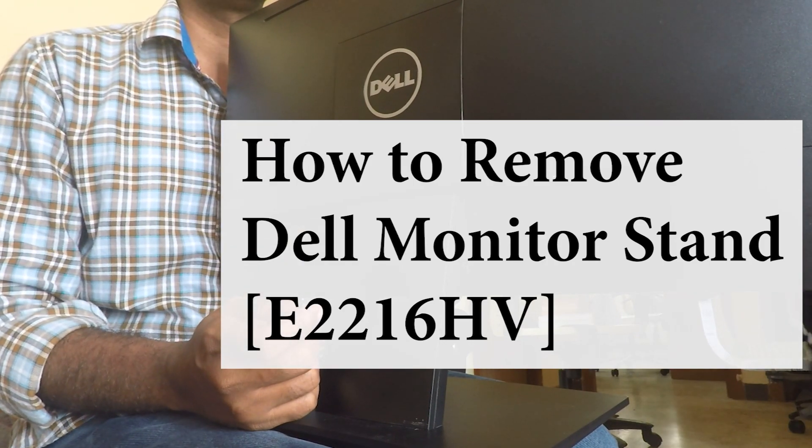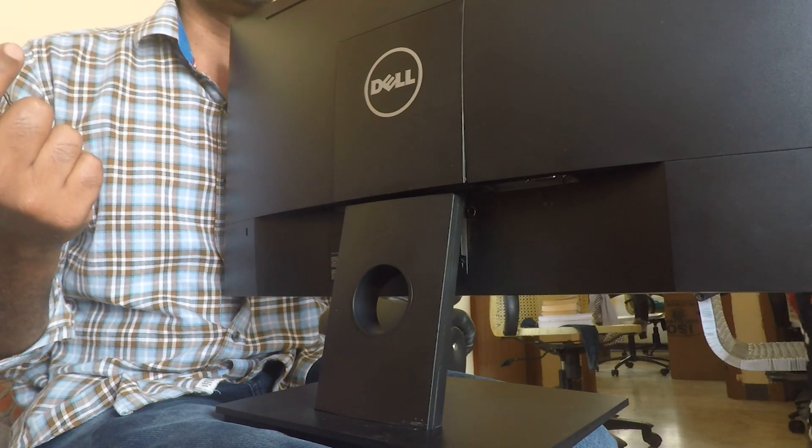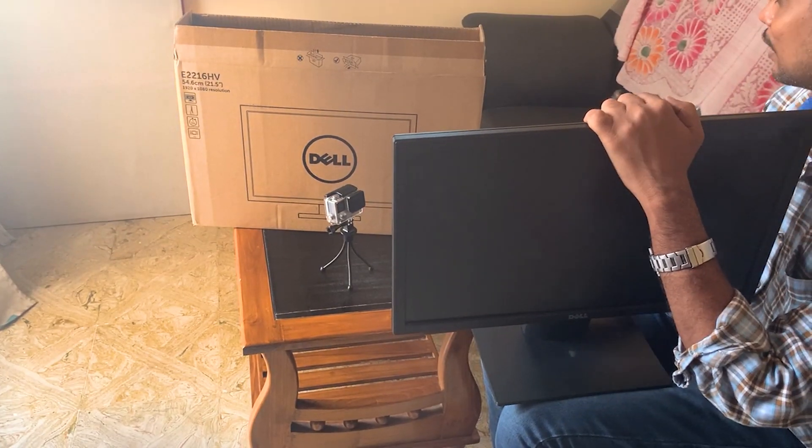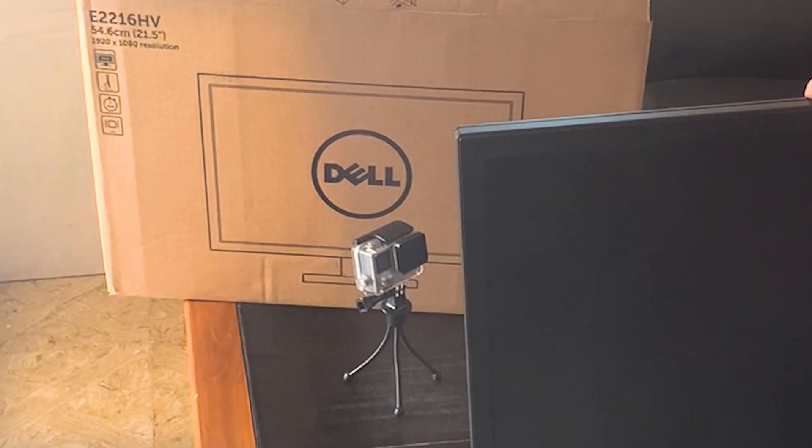Hey guys, how are you all today? In this video let me show you how to remove the Dell monitor stand. I will explain the procedure step by step. The model number of the Dell is E2216HV.